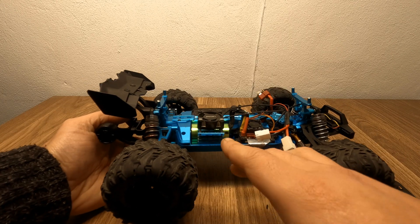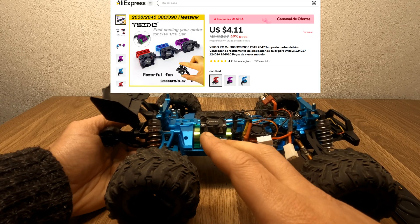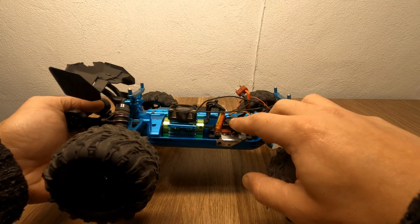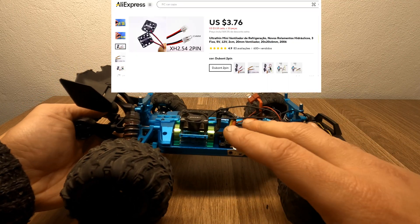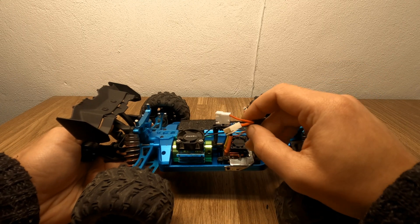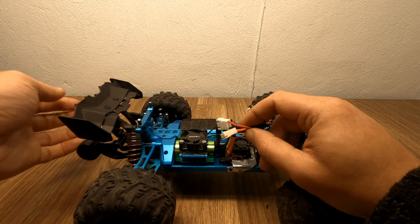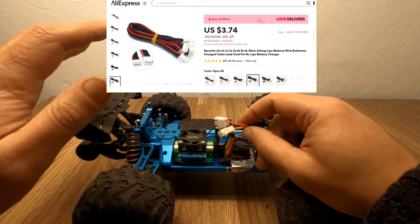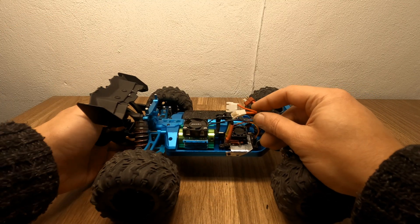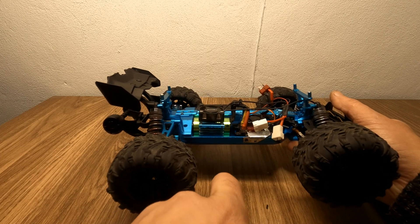Ballpark of the prices: this fan with the heat sink costs around seven US dollars. This small fan cost me around four to five US dollars. The connectors are sold in five packs and cost around three or four dollars. The price will also be on screen.